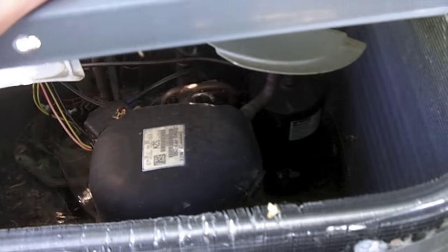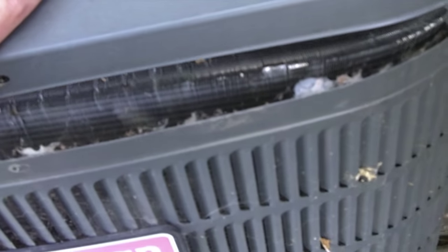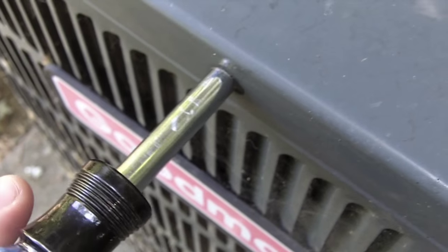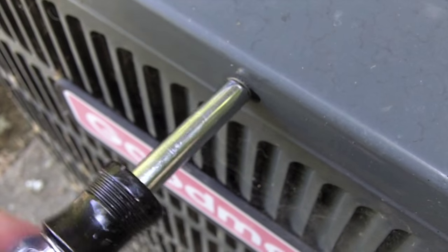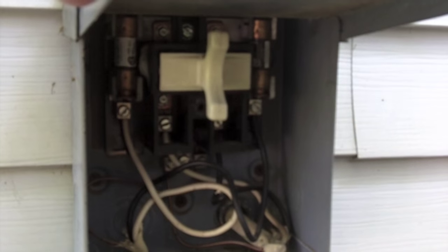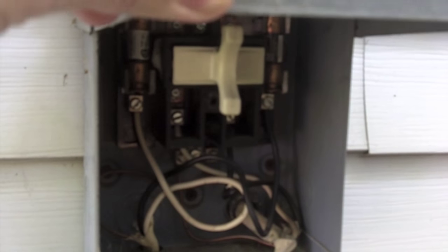After you've applied the oil to each hole, go ahead and close the condenser unit back up — it really is that simple. Be sure to reattach the condenser unit lid with all the screws that we removed earlier. Reset your inside breaker and your outside breaker box so that you'll have power going back to your AC condenser unit.